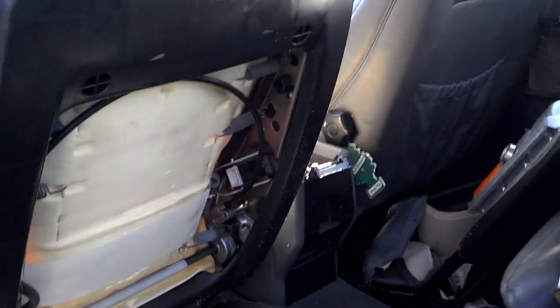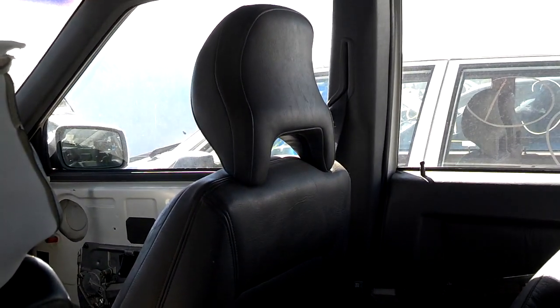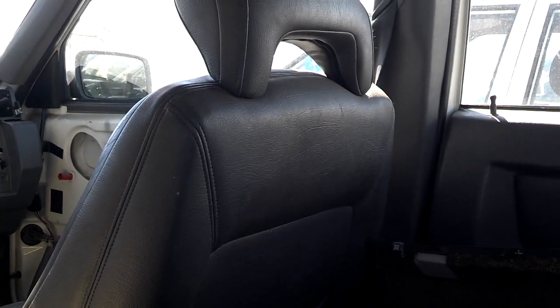Occasionally, for one reason or another, some people will want to take the headrest off of a Volvo seat — these 850s, 960s, and what not. So here in this video I'm going to show you where these release tabs are.